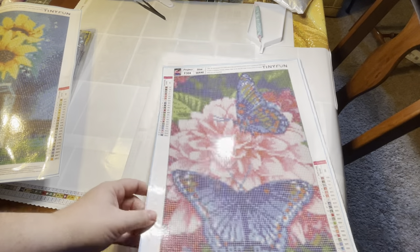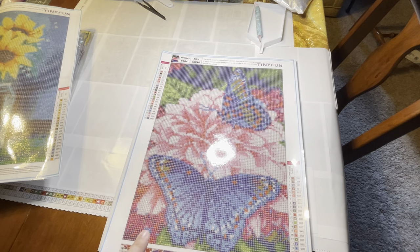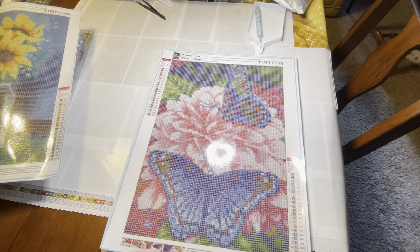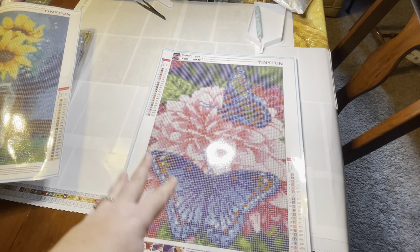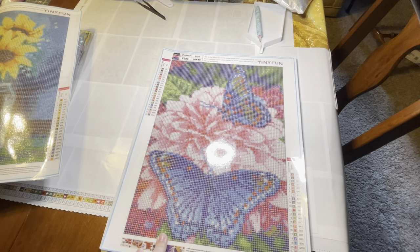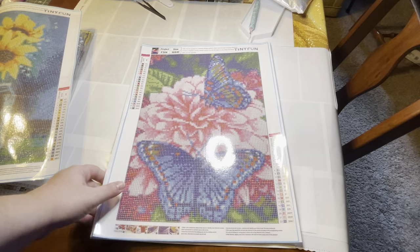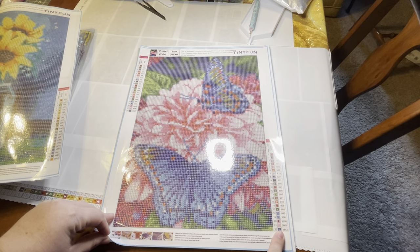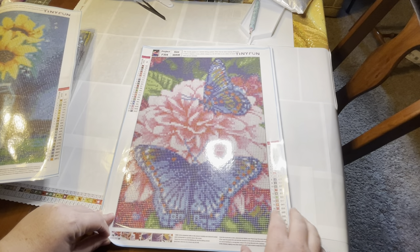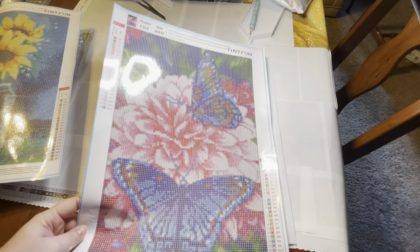This one is interesting because I actually ordered this from another company a while back — I got it on Temu and paid like three dollars and something for this canvas. So whenever I pull this one out, I'll probably do a little bit of a comparison between the other brand and this one. I can't remember what brand it is, but it wasn't Tiny Fun. Again we're at 22 colors, really nice drill field, very light guide circles — definitely not anything to be bothered about.